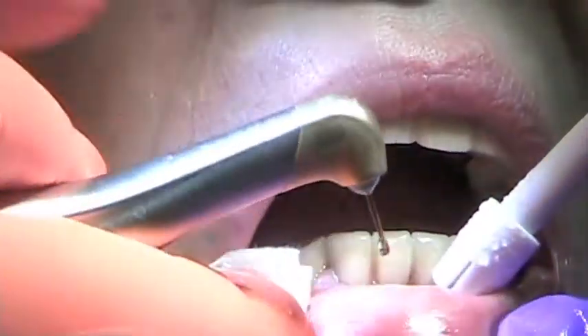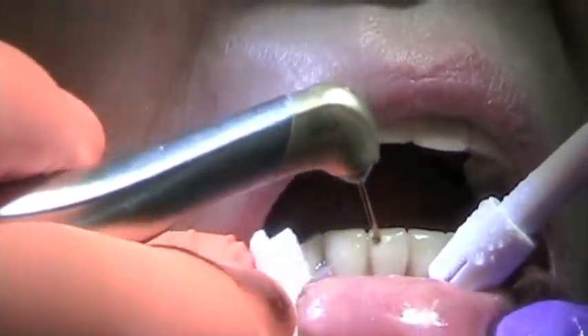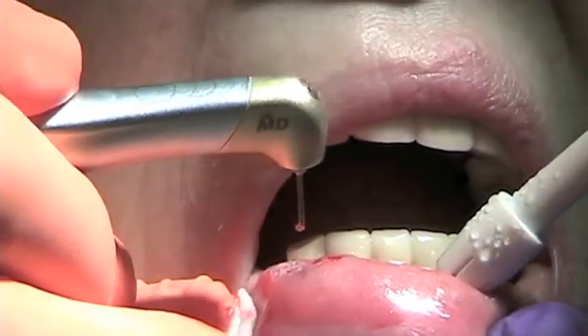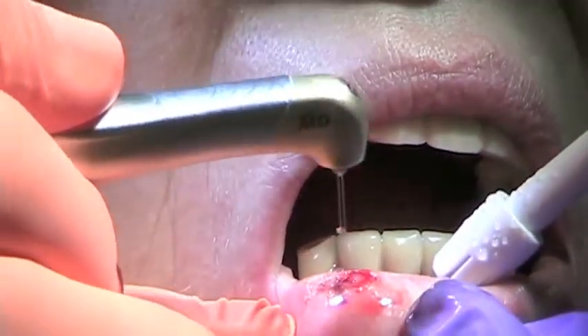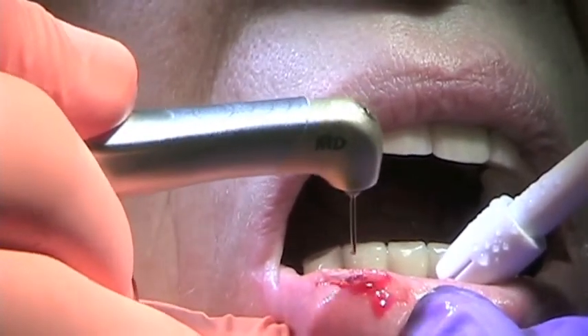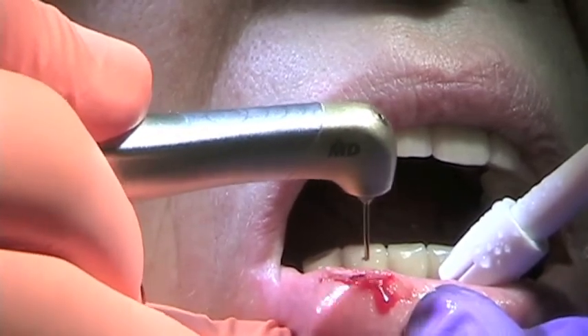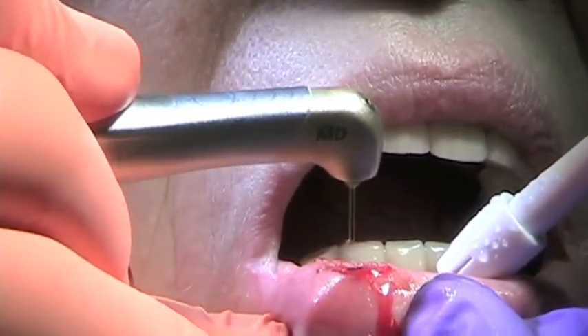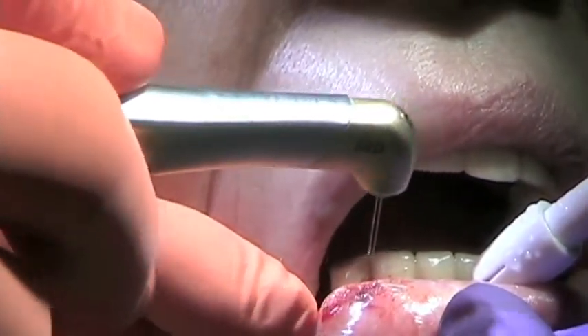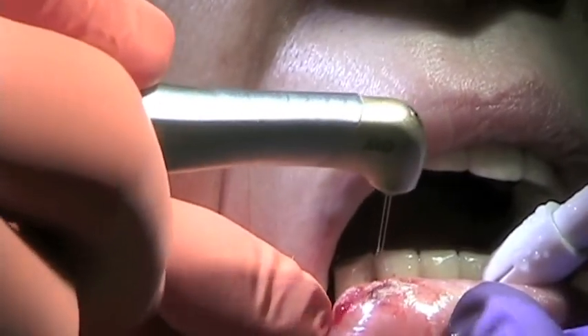Okay, let's put a laser bandage on that, so we're not going to need to do any stitches. Okay, let's do it.